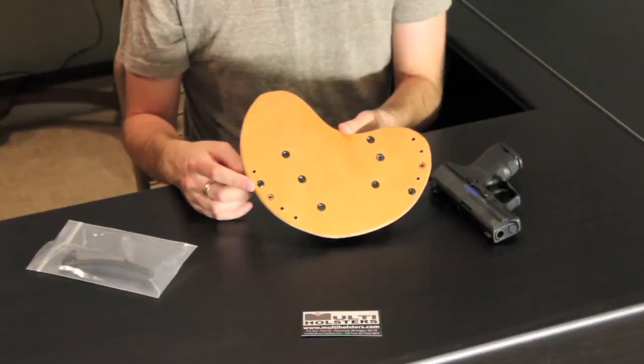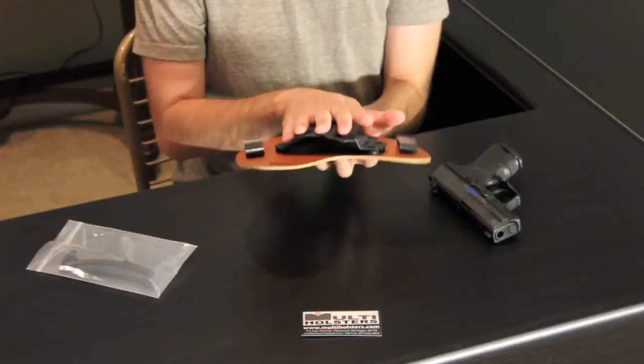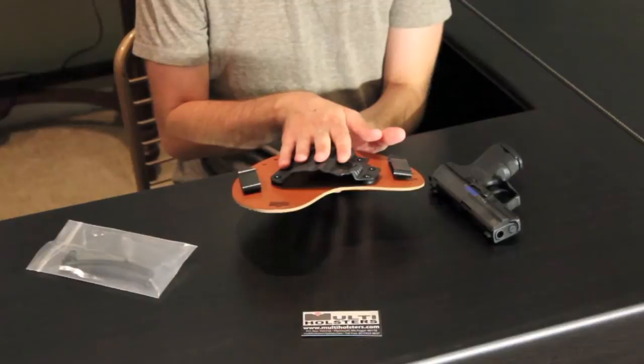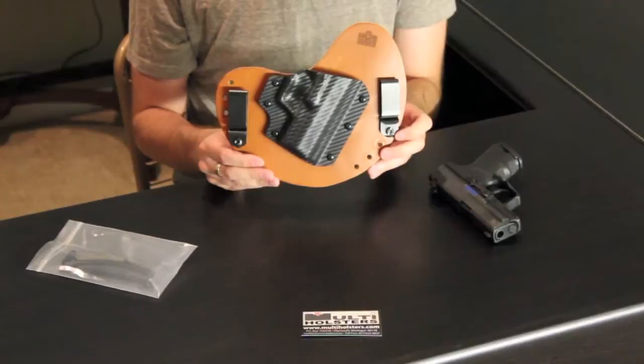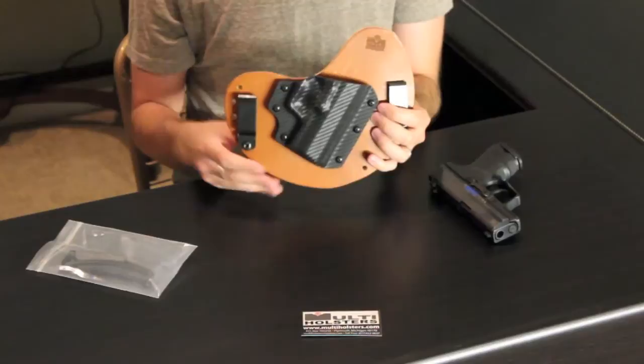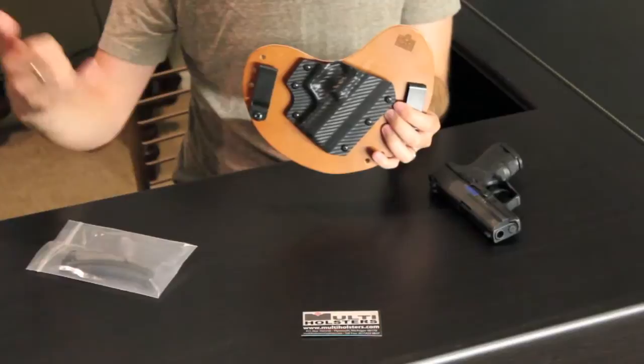I adjusted the cant and ride height — I wanted it a little bit deeper with an aggressive cant. I kept the retention pretty much as-is from Tony over at Multi Holsters and it's right where I like it. The carbon fiber look on here is amazing. On their website they also have hot pink, bright green, camo, and many other color options. I'm just thrilled with it and I think this is something I'll stick with.